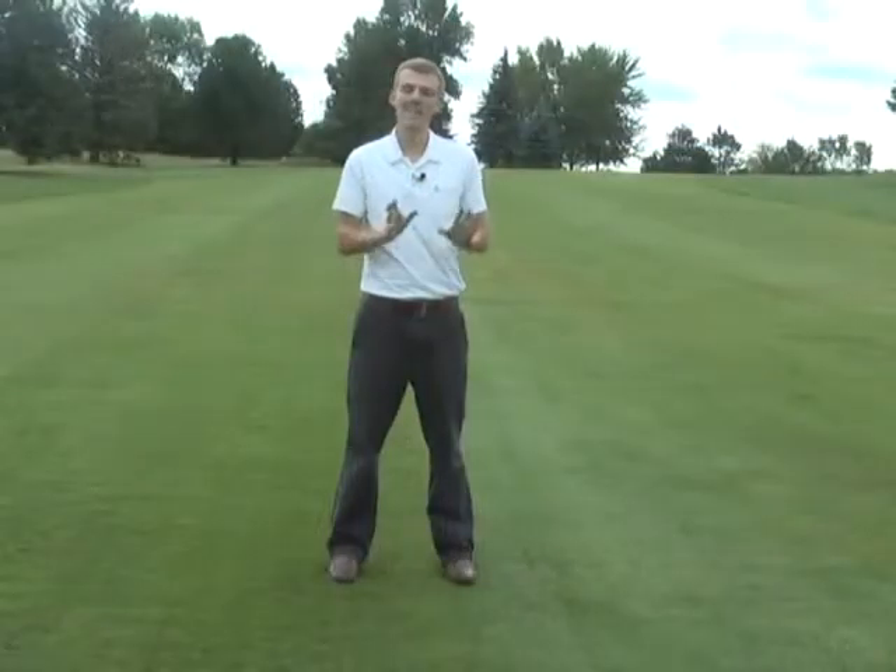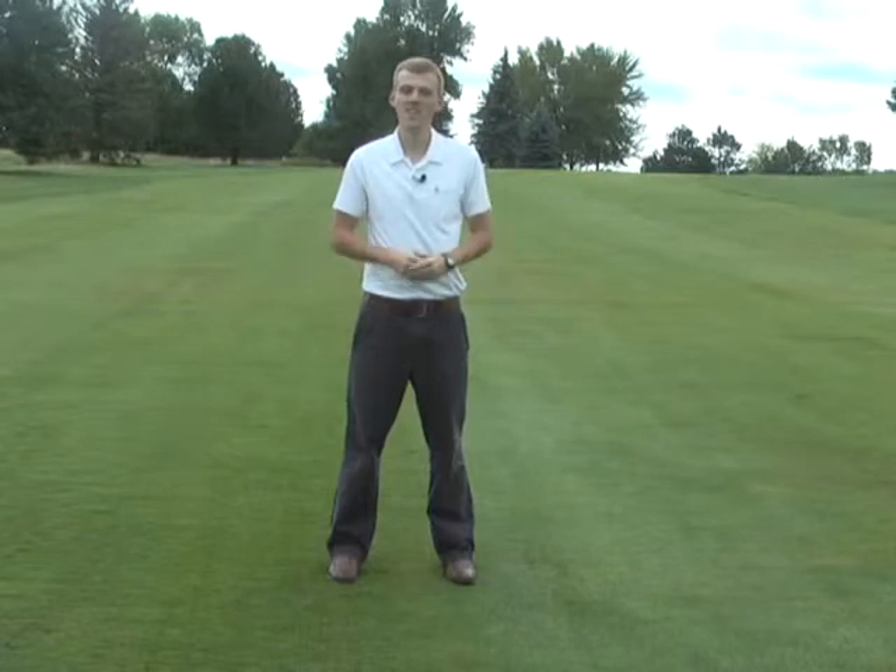But if you follow Eric's tips to hitting the driver, you'll be fine in the fairway in no time. For Channel 11 Sports, I'm Travis Kozak.